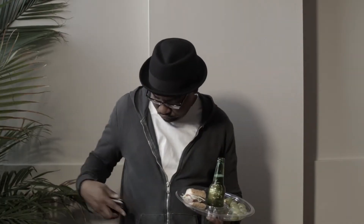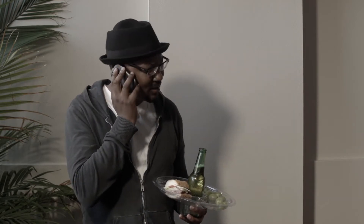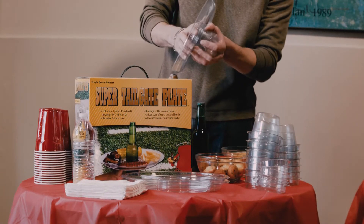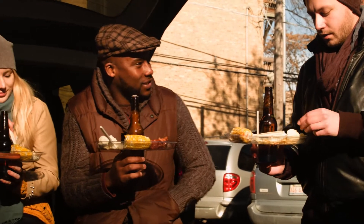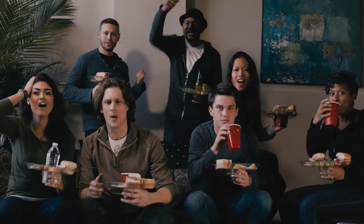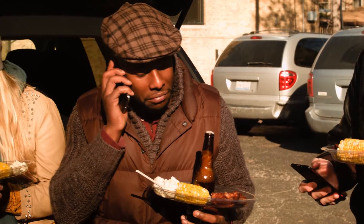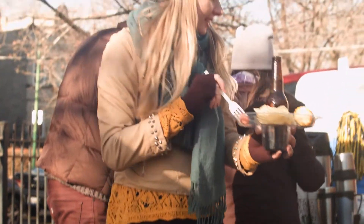Eliminate the spills, the wasted food, and the aggravation of trying to balance everything in a crowd while still trying to have a great time — with Super Tailgate Plate. The Super Tailgate Plate is the original, unique, and useful serveware for the unforgettable great American tradition of tailgating or for any exciting event. It holds a full plate of food and beverages in one hand, allowing you to circulate and eat.